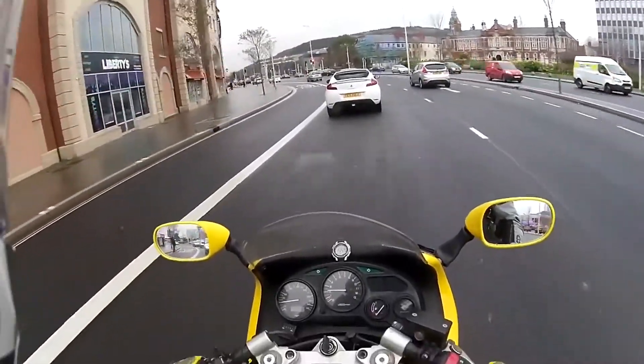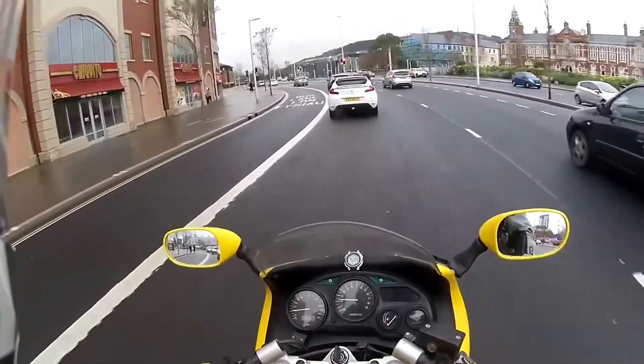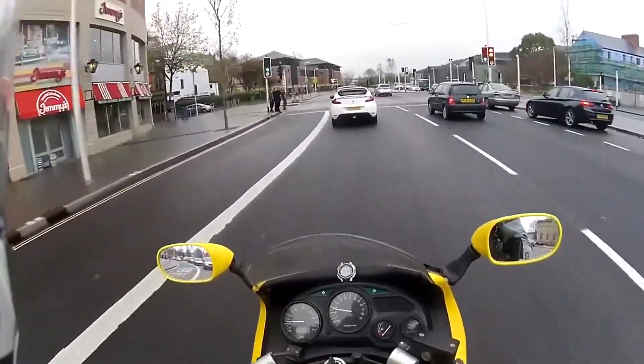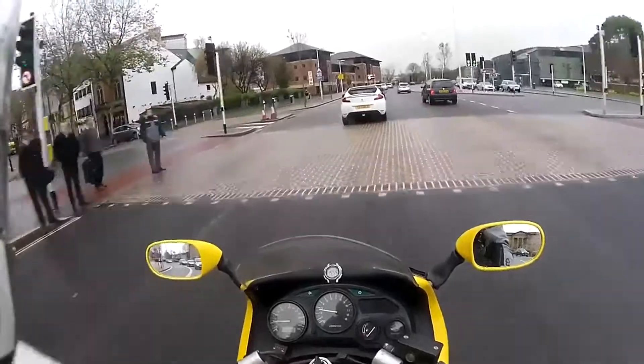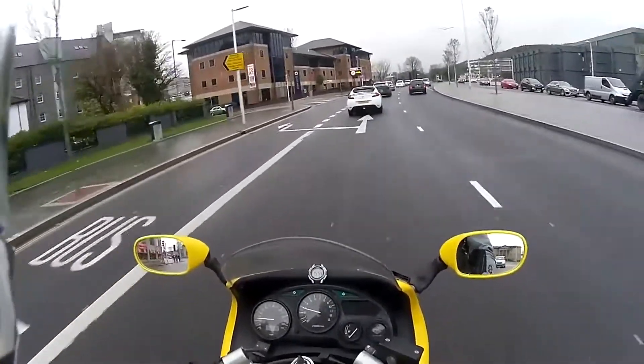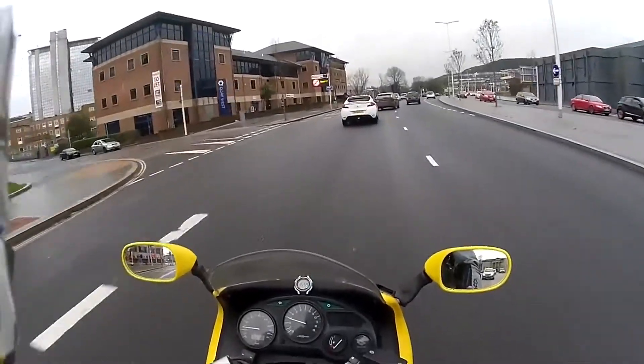So I'm going to head back home now and crack out the hosepipe and just give the bottom half of the bike a quick rinse to get the salt off.